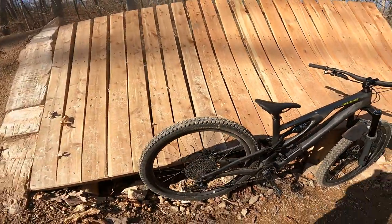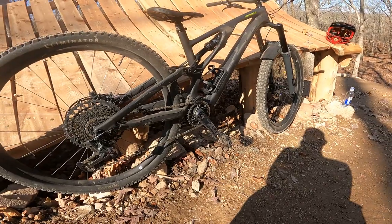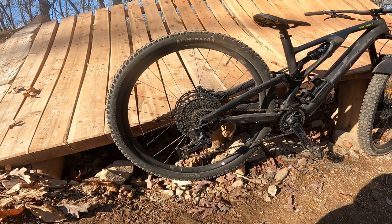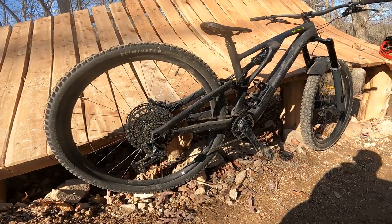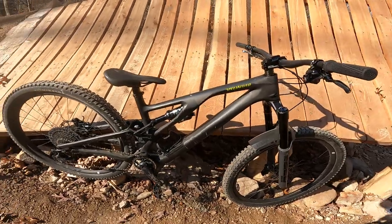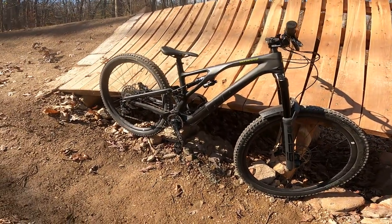The tire combo I'm really happy with — I've got the Butcher T9 in the front and the Eliminator T7 in the rear, Grid Trail casing on both front and rear. I do have a set of gravity tires for it for the inevitable trip when I finally take it to Shepherd.